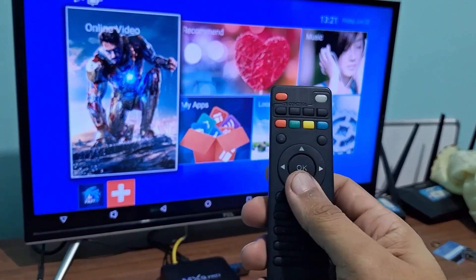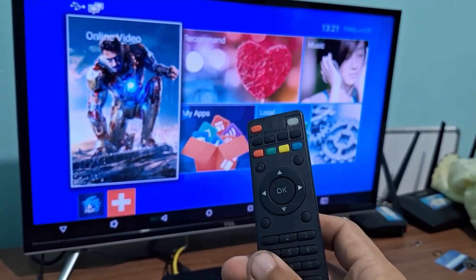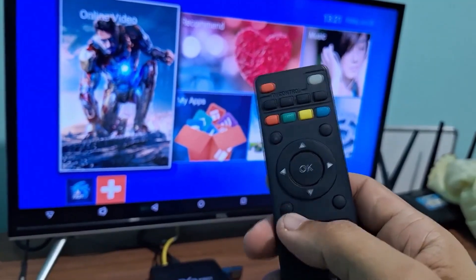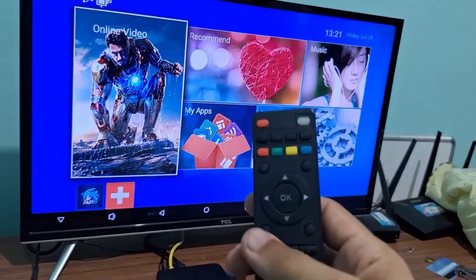A lot of times, as you browse through apps, they stay open in the background. That uses up your TV box's memory and can even cause it to freeze sometimes. Doing this is really simple, and it will make your TV box work a lot better if you have a bunch of apps open in the background.